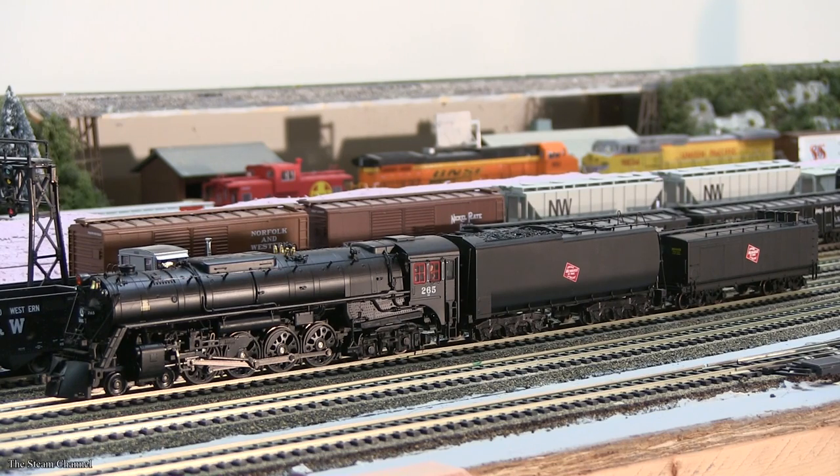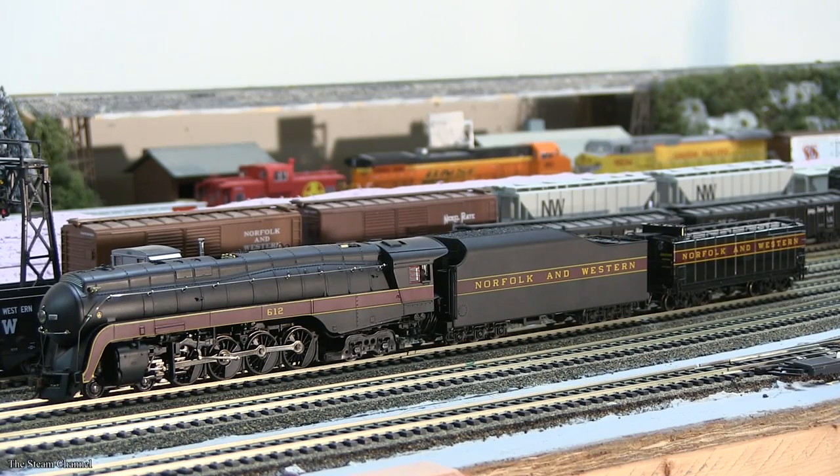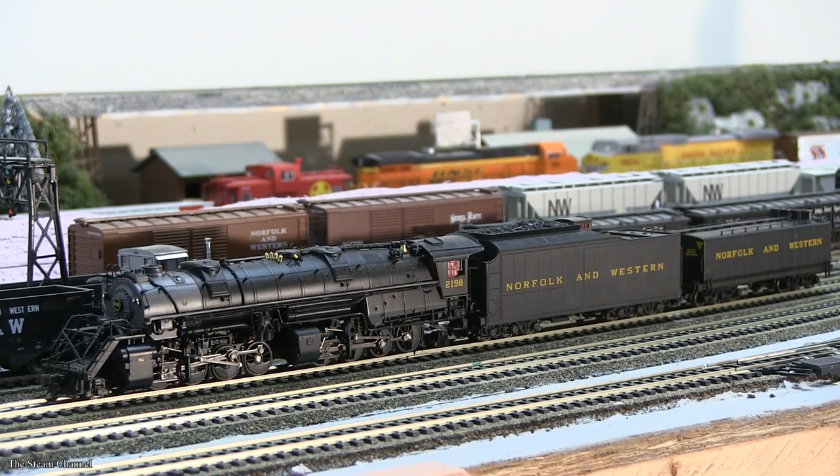These tenders nicely accentuate larger road steam locomotives and can be paired with numerous locomotives to create an eye-catching consist. We paired up several locomotives in our steam fleet with tenders to give you a visual illustration. Now that we've looked over these tenders, let's see them on the rails.